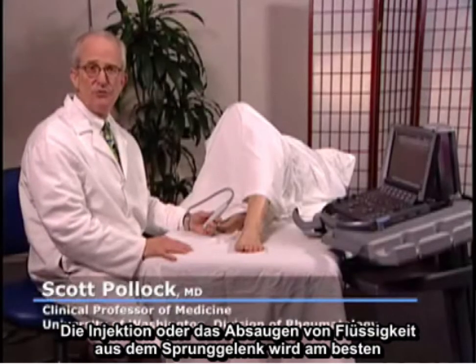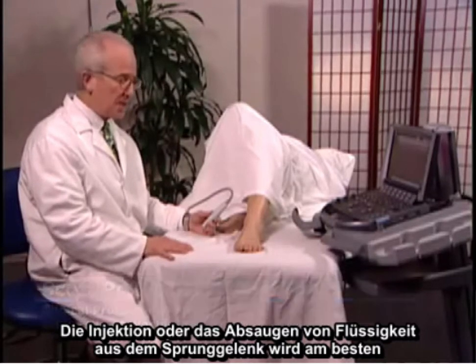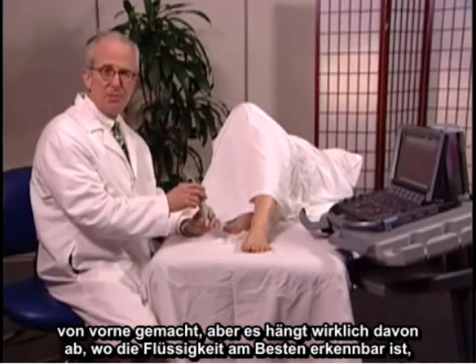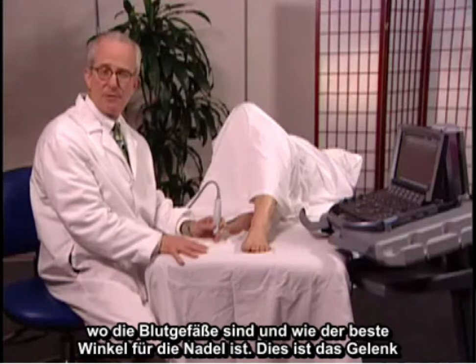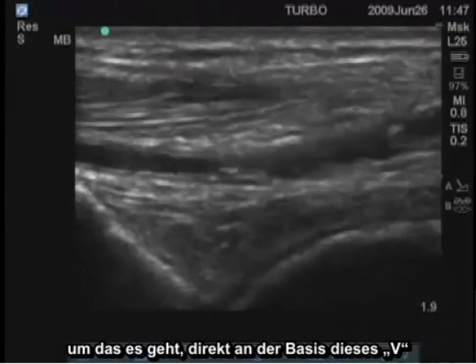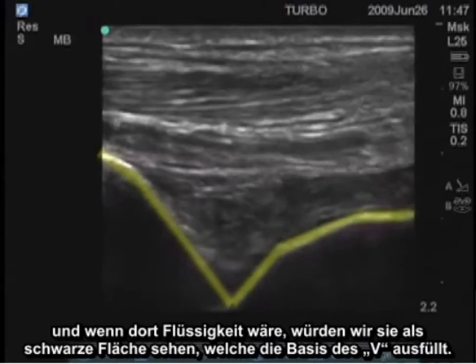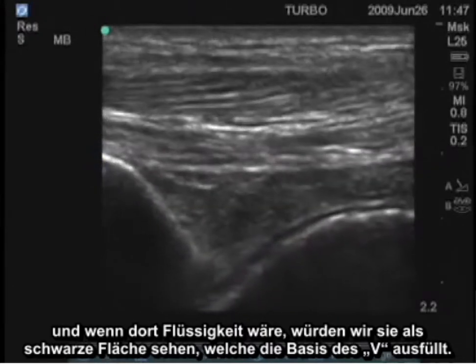Injection or aspiration of fluid from the ankle is best obtained most of the time anteriorly, but it really depends on where the fluid is most easily visible, where the blood vessels are, and what the best approach is for the angle of the needle. This is the joint that we would be aiming for, right at the base of that V, and if there were fluid there we'd see it as a black area filling in the base of the V.